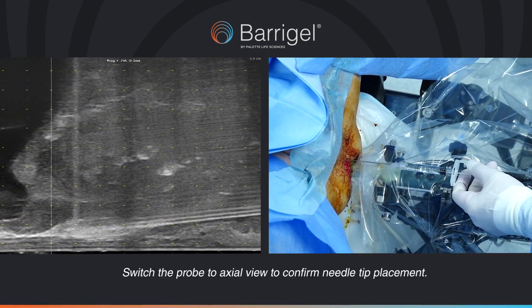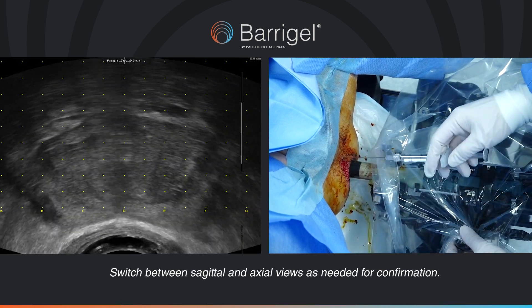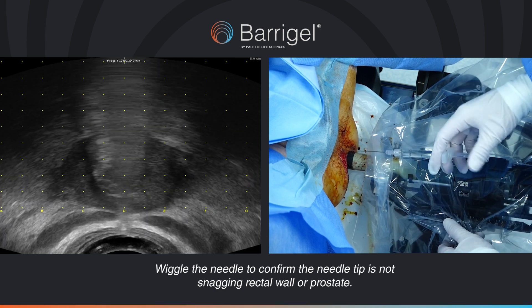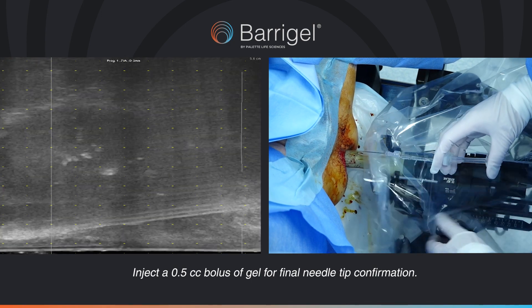Switch the probe to axial view to confirm needle tip placement. Switch between sagittal and axial as needed for confirmation. Wiggle the needle to confirm the needle tip is not snagging the rectal wall or prostate. Inject a 0.5 cc bolus of gel for final needle tip confirmation.